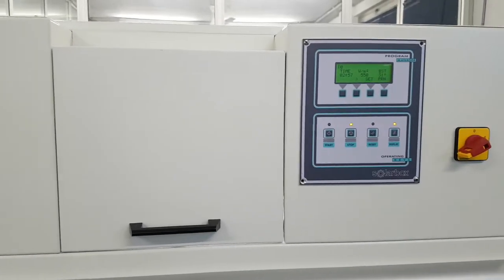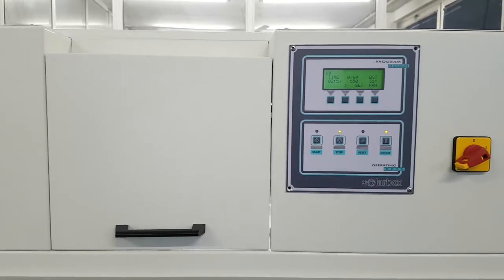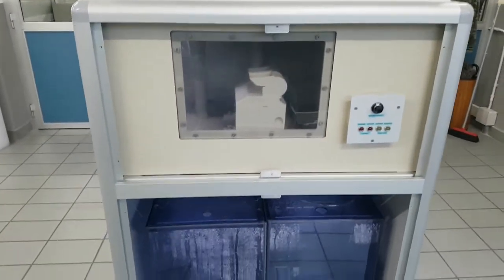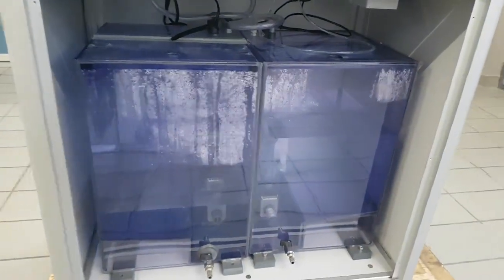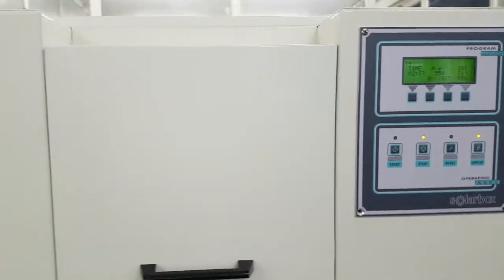This is a Solar Box 1500 E model RH with humidity control. You can see all the equipment. This is the humidifier — an ultrasonic humidifier. These are the tanks. This one is for the humidity control, and this one is for the flooding control. And this is the chamber.